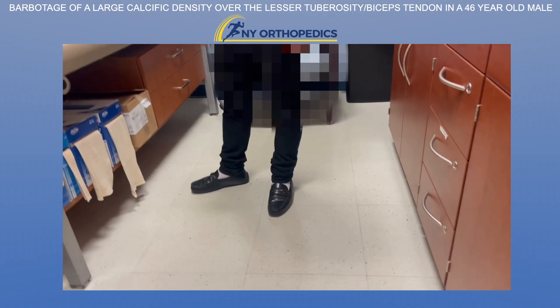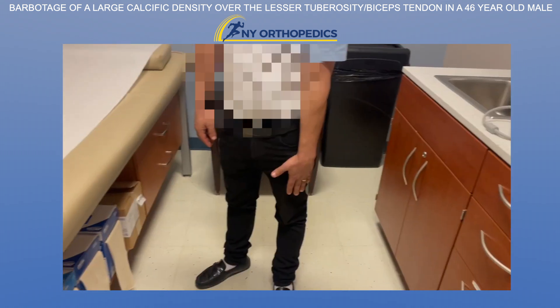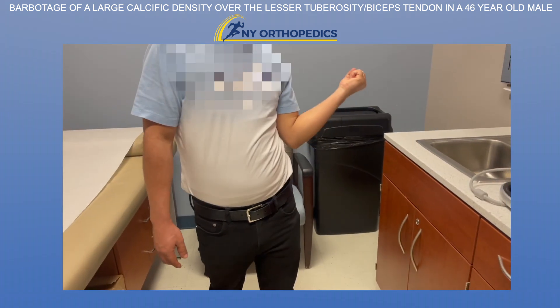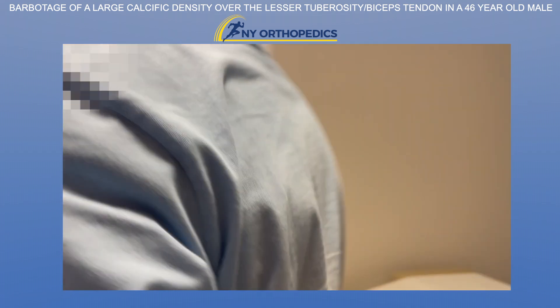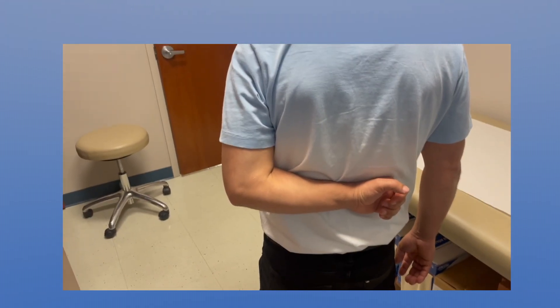We saw him a week later, and at that time he really had just about no pain and just about no limitation of motion. He felt roughly 95% better — we were very pleased. Still, you need to caution these patients to avoid lifting beyond four or five pounds for about a month, as the procedure itself could be somewhat traumatic to the rotator cuff, in addition to injecting cortisone and using an 18-gauge needle.